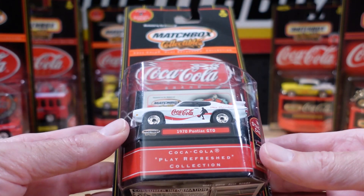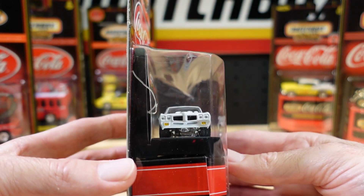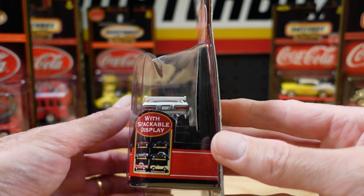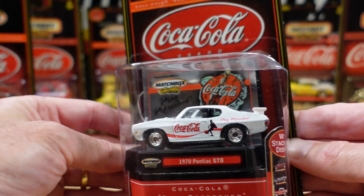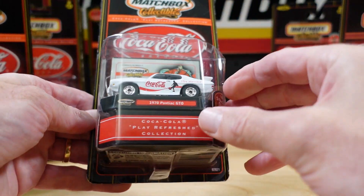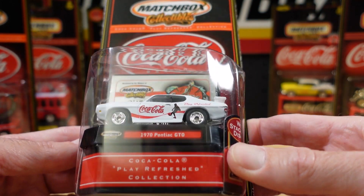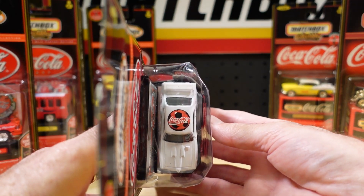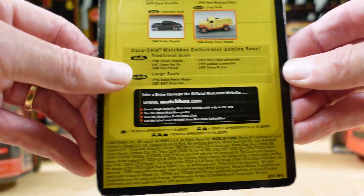Going for the third to last — this one, the 1970 Pontiac GTO. This is a really nice one, they've done a good job. Nice big beefy car. There's a soccer ball on the roof. There is the back.